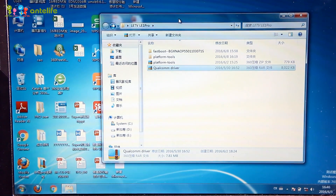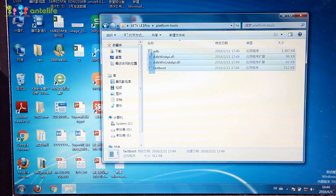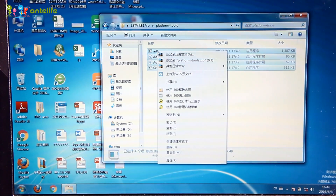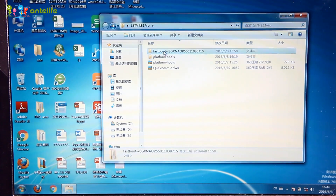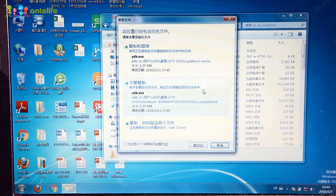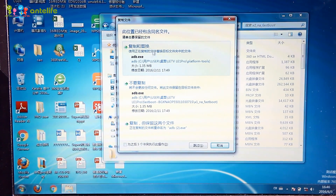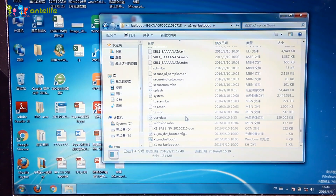The next step is to open the platform tools. There are four files you have to copy and paste — we will paste them here. Then double click fastboot to start.